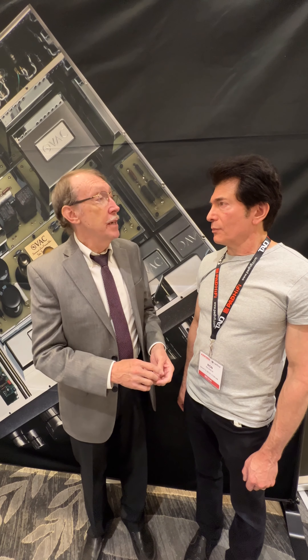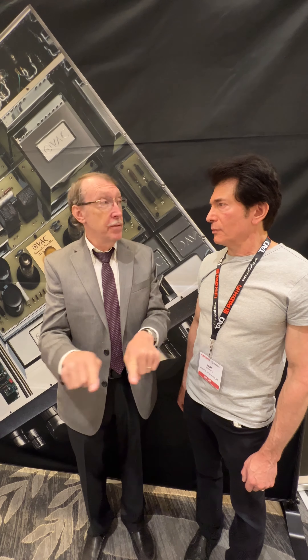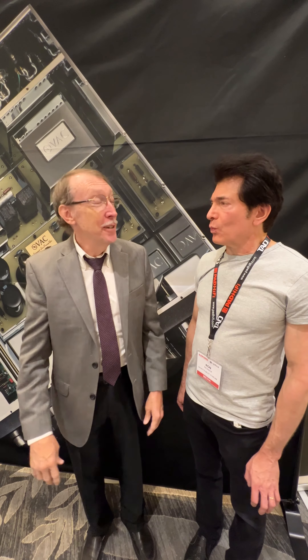We ran a pair of them at the Southwest Audio Fest last month. We had on one shelf a master pre-amplifier, and the Essence 80s on the sides — but they were smaller than the pre-amplifier. So that was kind of fun to see.